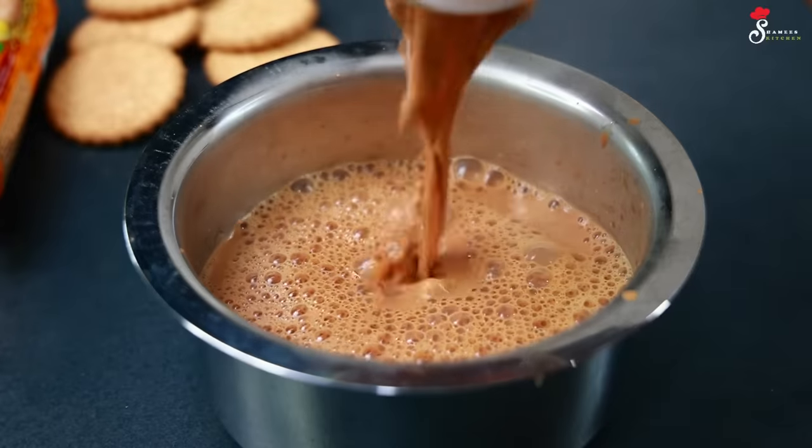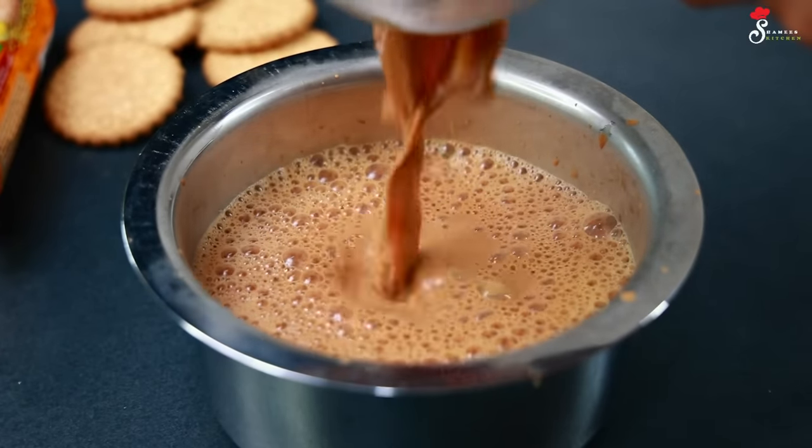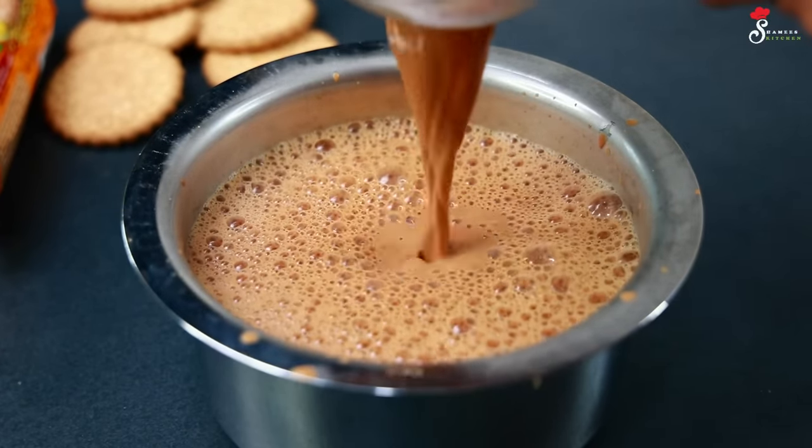We are going to serve it in a glass. We are going to get the masala tea ready.